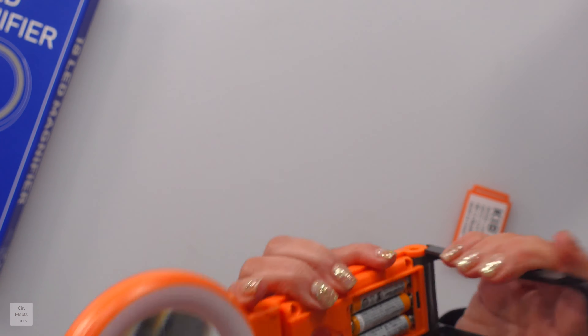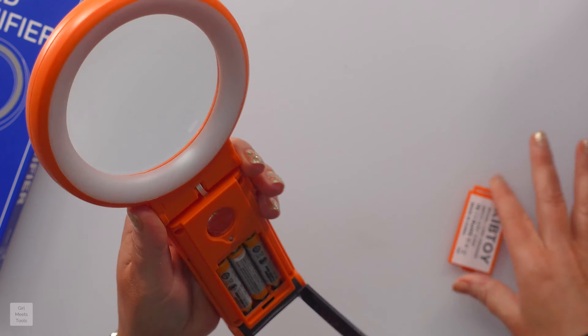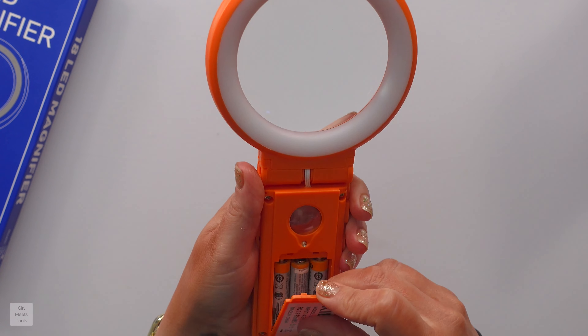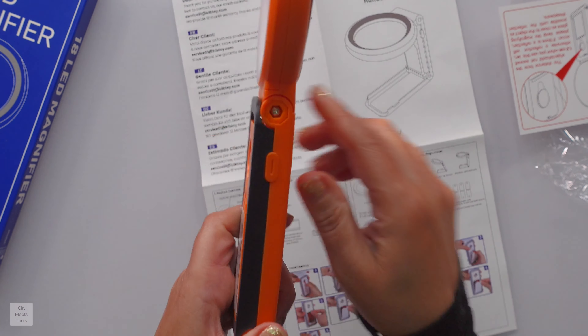When I was cooking Thanksgiving dinner the other day, I was realizing like, girl, you cannot see any of these instructions — the tiny stuff that was printed. And then just pop that back in there and go like that. I'm blind — it's right there.